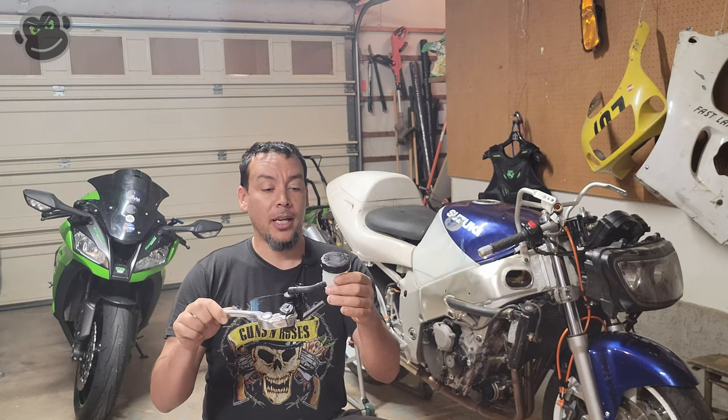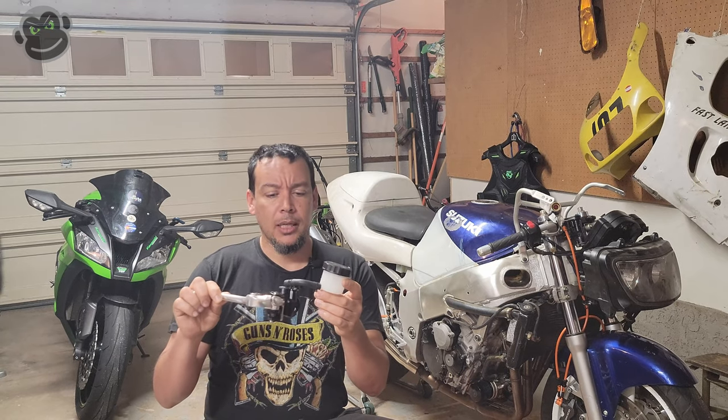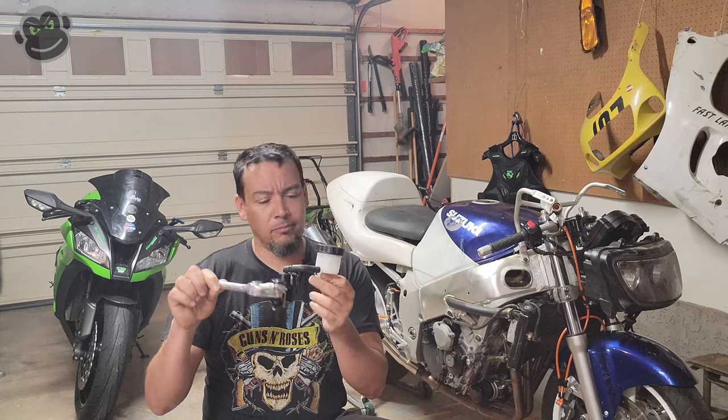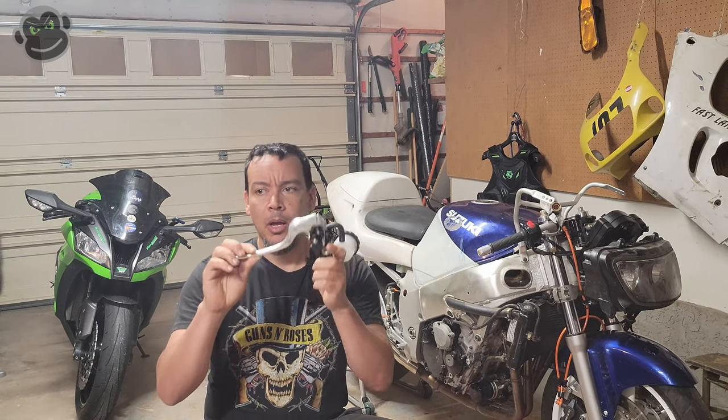As you saw in the last video, I can honestly say riding with just a rear brake sucks. I don't ever want to do that again. I had a vehicle trail me and we just went around the neighborhood for the most part. It was okay but I don't want to do it again. So — front brakes.